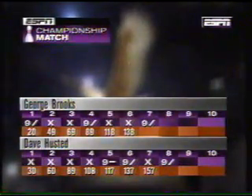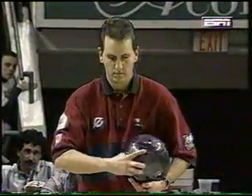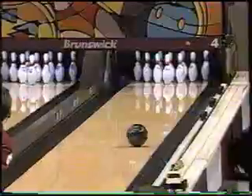Join a 1-10 lead. This match is going right down to the wire, and I know I'm excited right now. Will this be the first-time championship for an unknown George Brooks, or will Dave Husted win back-to-back and be the first to have three? Only two more frames to find out.